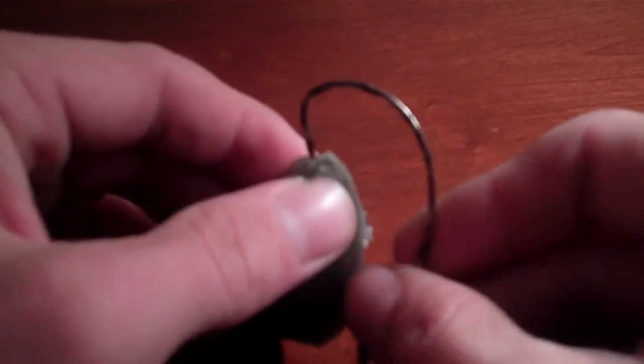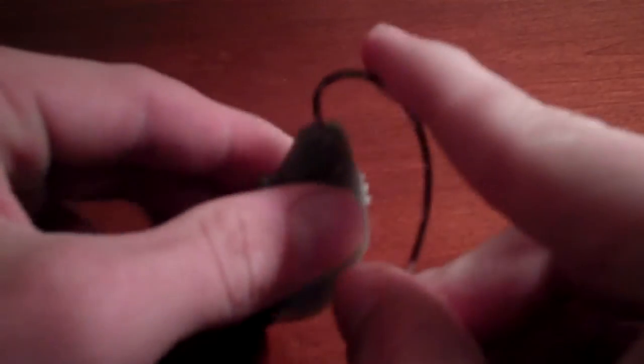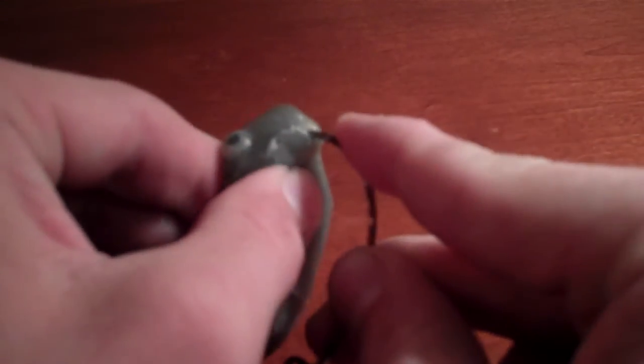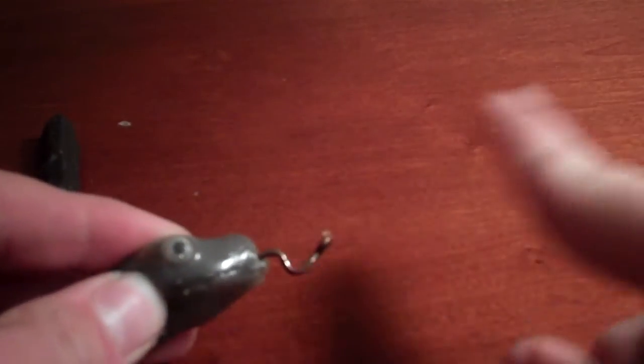I like to rig it up on a 5-0 hook, offset, extra wide gap. What I do is I take the head of the bait, push it through, and I just keep going until I can feel my hook point reach the end of the eyes, and then I pull it out of there and keep pushing it through. Normally my line would be tied on right here.